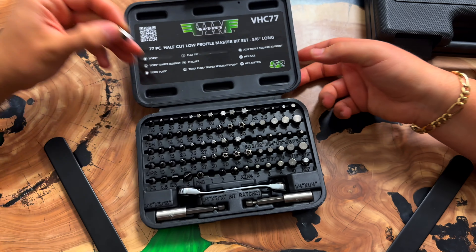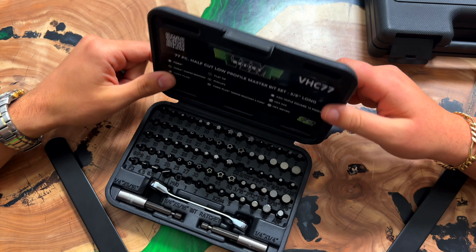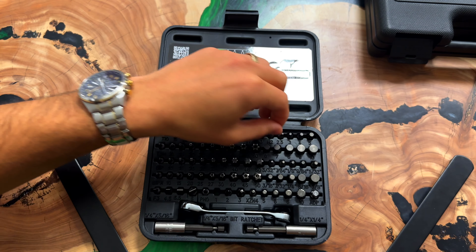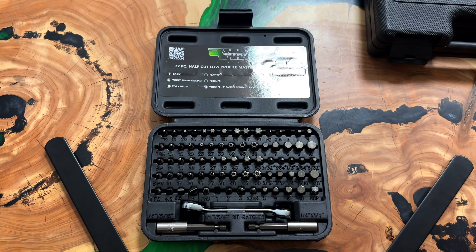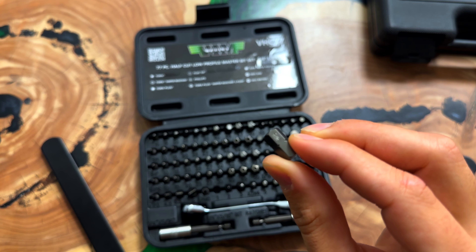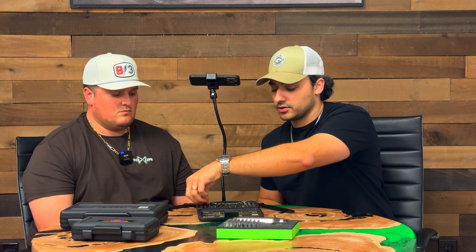I was at the show trying to show someone the parts breakdown and the QR code wasn't visible from the outside — it's on the inside of the case. These bits are so small that there's no room to print the part number. So if you ever need to warranty one or you lose one, scan the QR code. It's much easier now. But there was room to put the S2 logo — it is on the bit, roll-marked or hard-stamped.